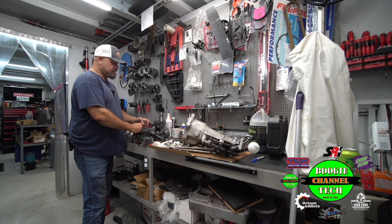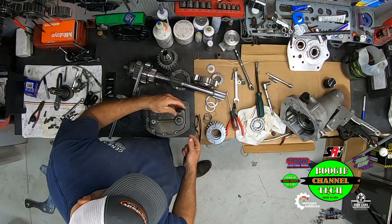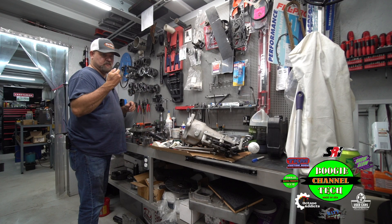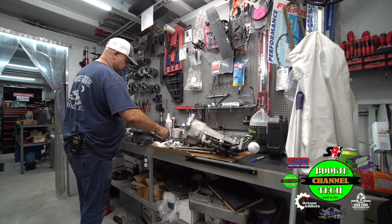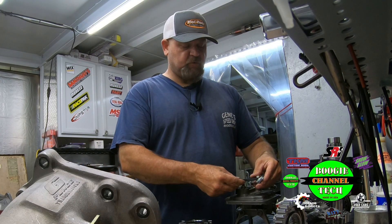That right there took us out of contention for the last three races. Now, to show you the difference — and you need to check these things — listen: these things are 20 bucks from G-Force. Here's a brand new one that we just got in from G-Force.